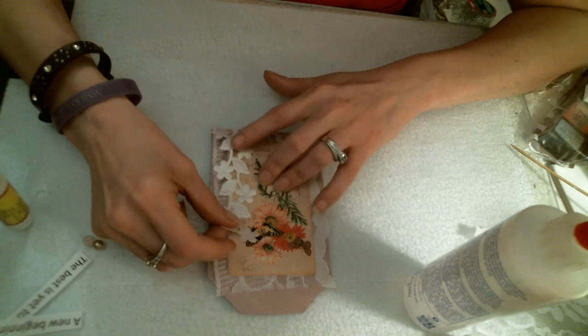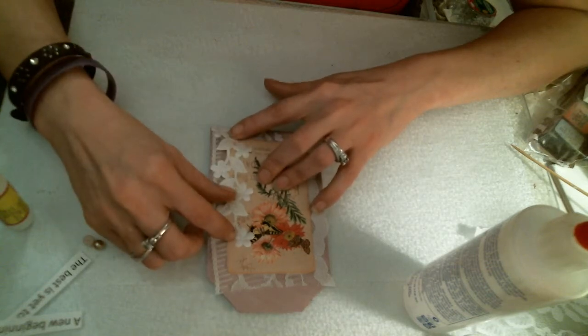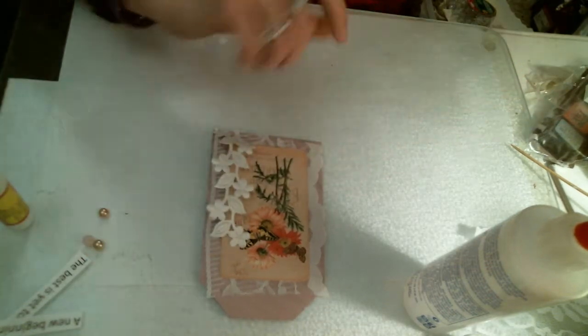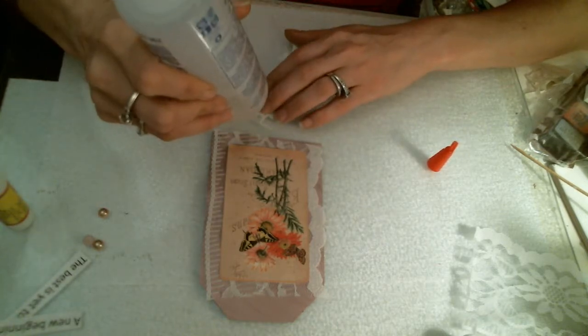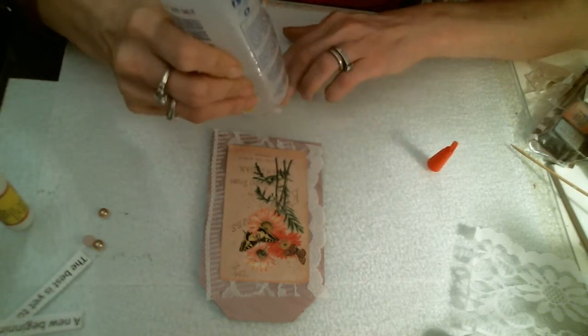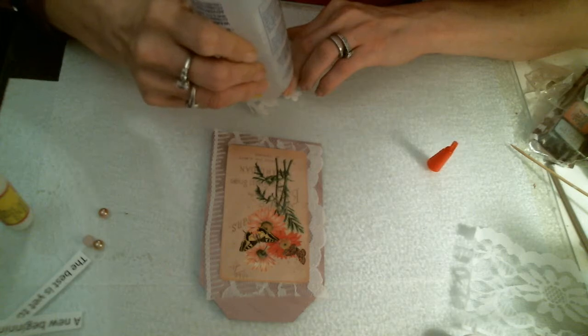We are going to put this beautiful piece of lace here. And we are going to attach that by using some really pretty lace applique. And we are going to use some good old Fabri-Tac to attach that.